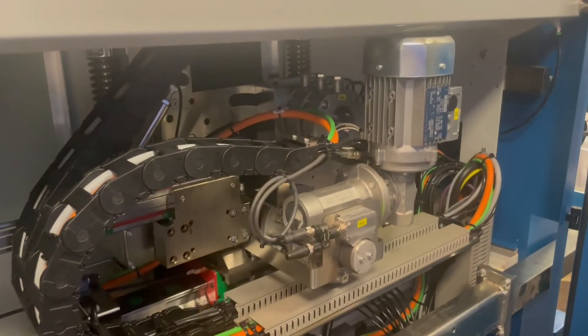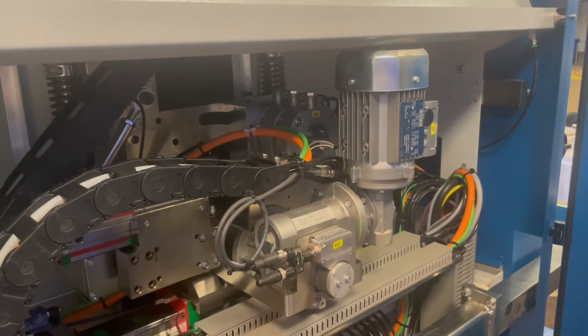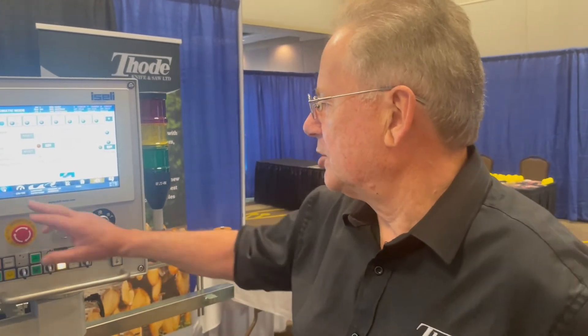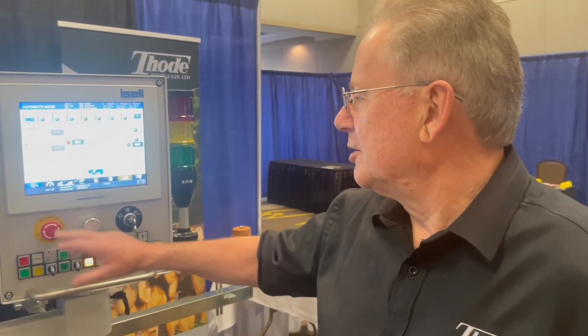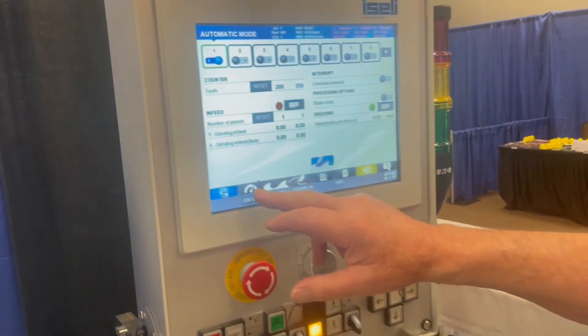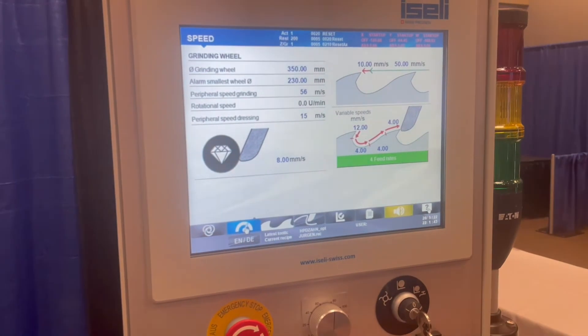Simplicity of operation — the screen on the machine is very much like all the iSally machines, self-explanatory when going through the various screens. That's the automatic run, and there are various speed controls.